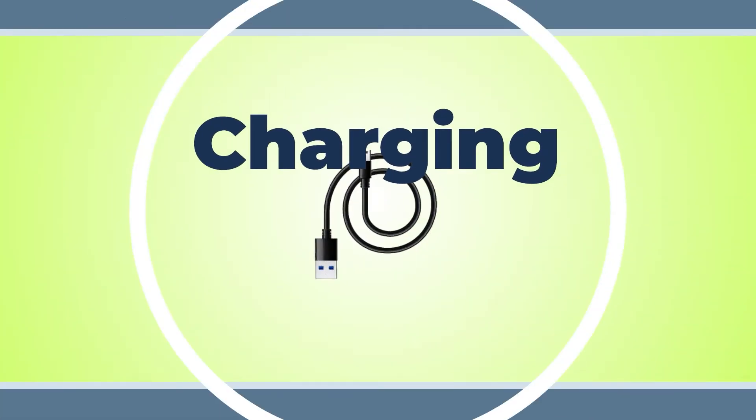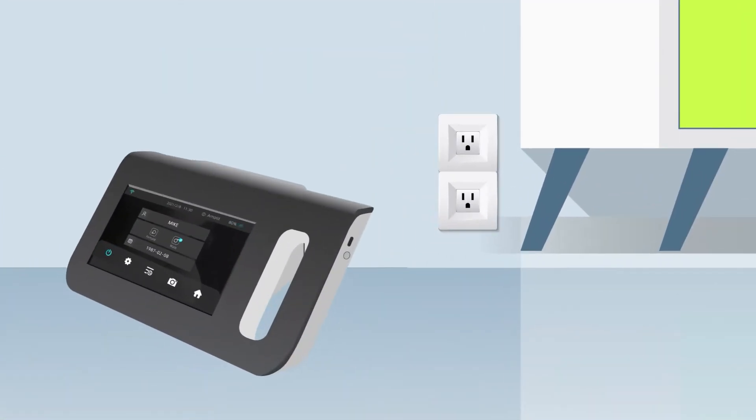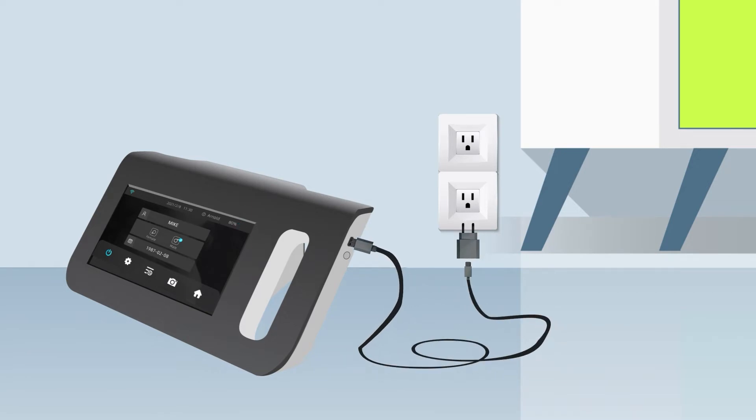Charging. The AI Optic Vision Screener supports two power modes: Battery Mode and Wired Mode. Battery Mode is when the device is not plugged into a power source. Wired Mode is when the cable is plugged in and providing power to the device.